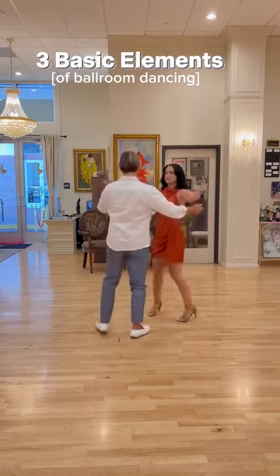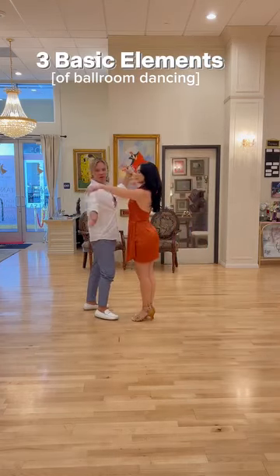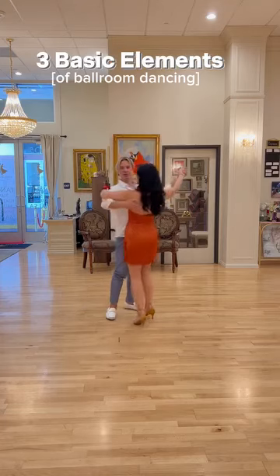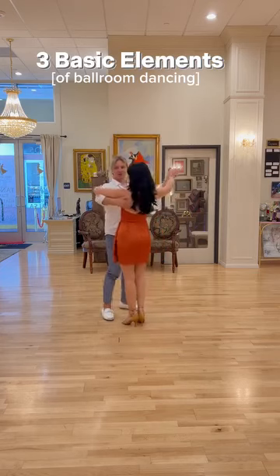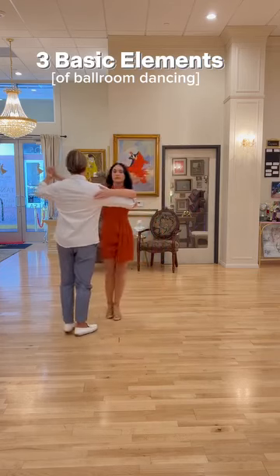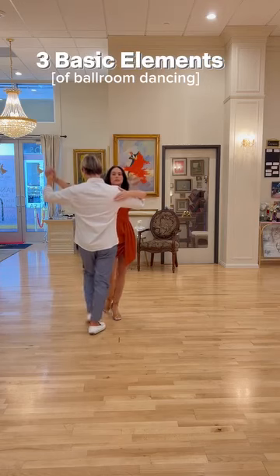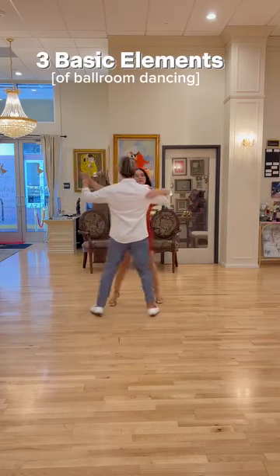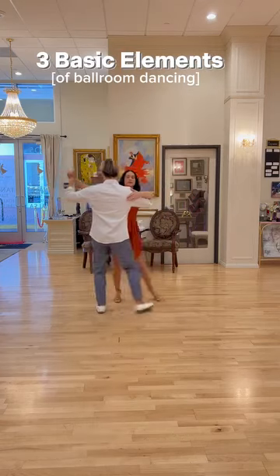We can do the box step together with our partner. To get into the close position, my arm goes around my partner's and stays on her shoulder blade, and my left arm connects with her right arm. We have a little bit of space between each other. If I step with my left, my partner will go with the right back. Go forward, side, together — back, side, together. Now we're dancing the box step together.